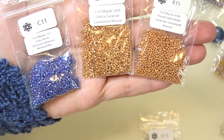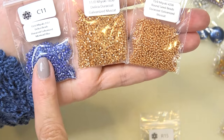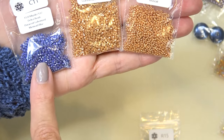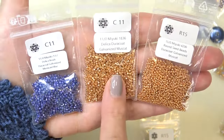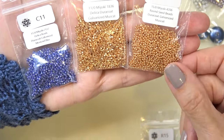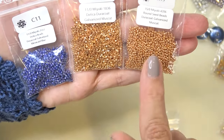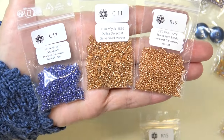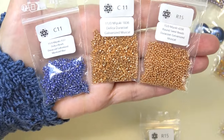Okay, let's start with the seed beads. So we have a couple of Delicas here. These are 11-0 Miyuki Delicas and we have Duracoat Galvanized Mermaid Blue — gorgeous — and Galvanized Muscat, that's also very pretty. And then we have a 15-0 in Galvanized Muscat. So you have the 15-0 and the Delica in the Muscat and that gorgeous blue. I love that color.